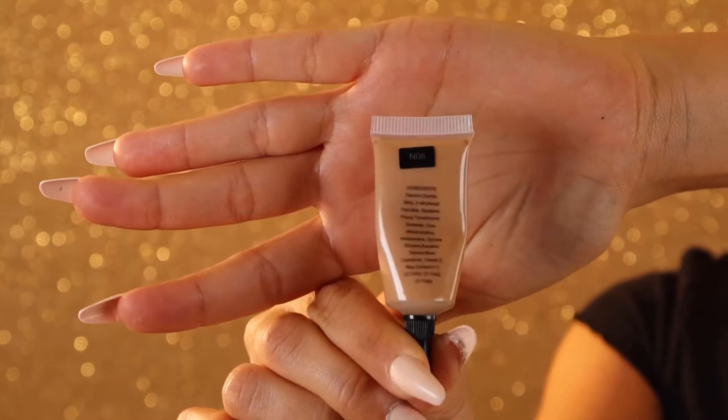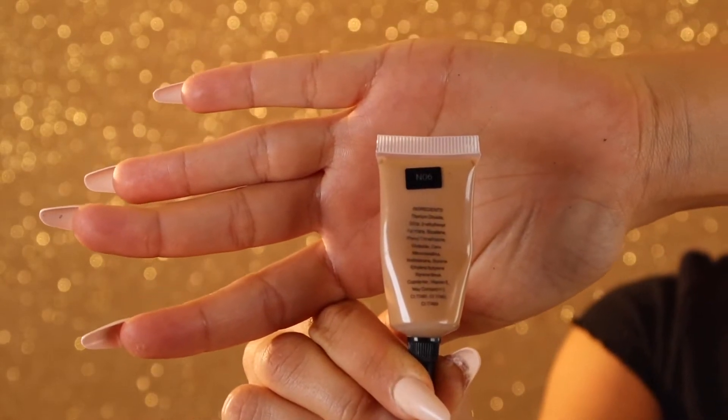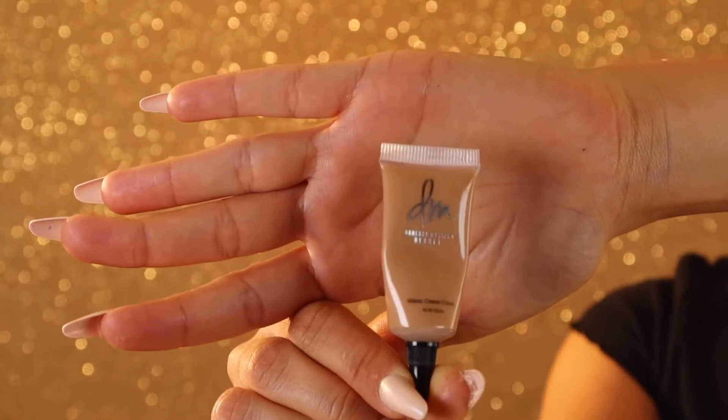I'm going in with the vision cream cover in the shade N6. Here is where the beauty oil is super important. I'm always applying the beauty oil with the product to sheer it out and create the desired consistency.